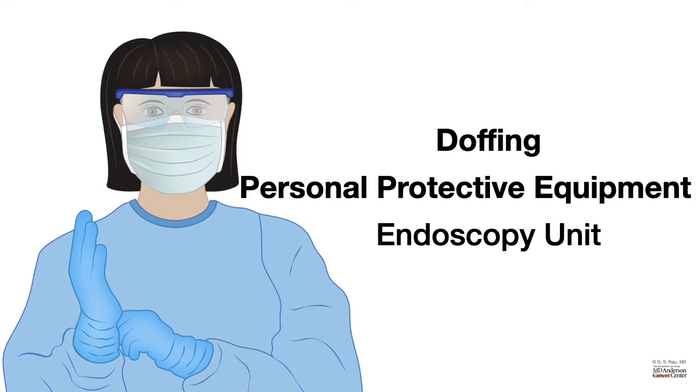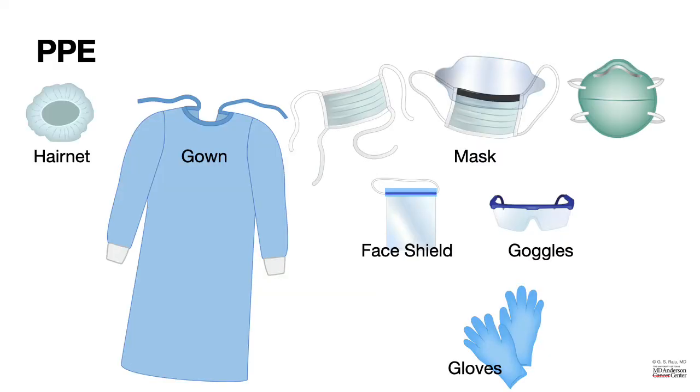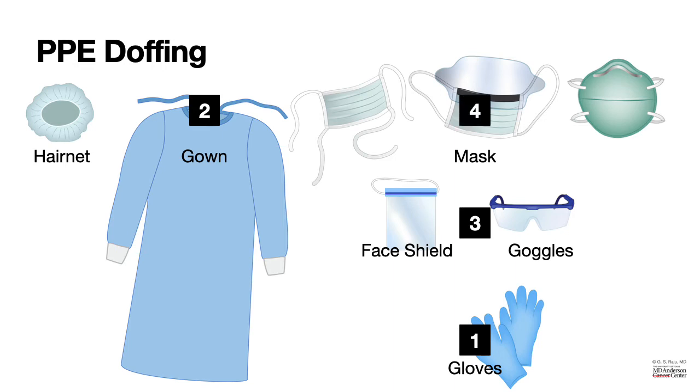Let's talk about removing or doffing of personal protective equipment in the endoscopy suite. We have hair net, gown, mask, face shield or goggles, and gloves — and in what sequence do you remove them? First, gloves. Next, gown. Following that, goggles. And the last one to come off is the mask. If you want, you can keep the hair net or remove it depending upon the circumstances.